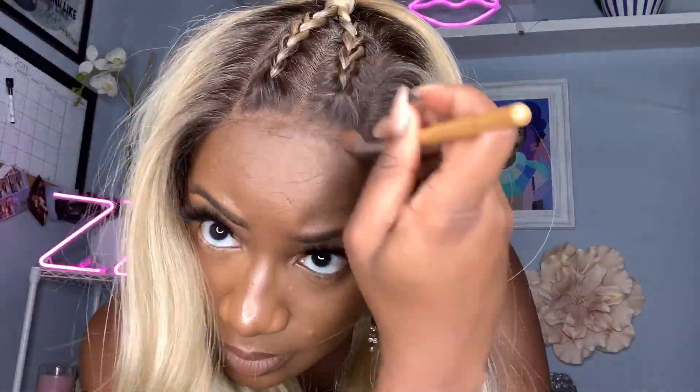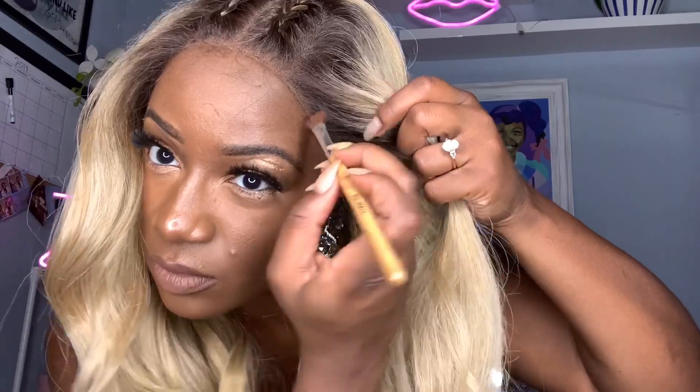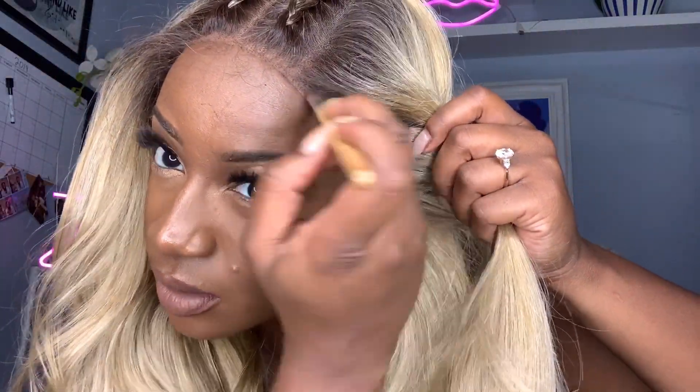I'm going through with my Black Radiance contour palette just to darken up the part a bit. This gives it a more natural look along the perimeter and through the parts. The hair is relatively thick — it's a thicker density, but not in a heavy way, and not in a 'my parts not showing' kind of way, because nobody's got time for that.